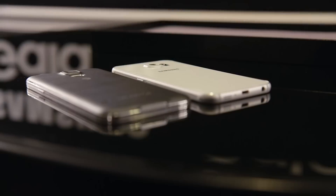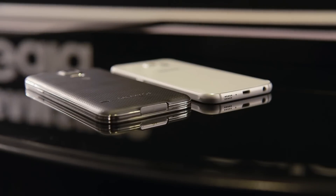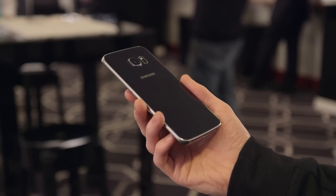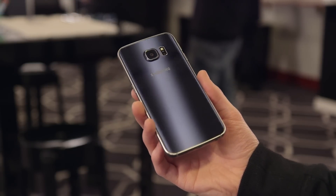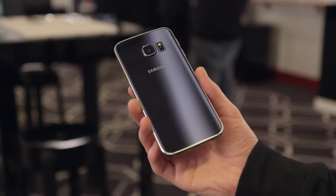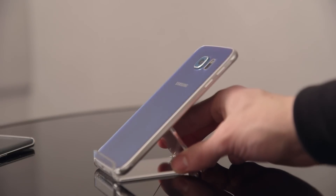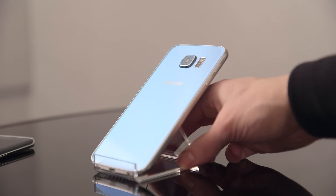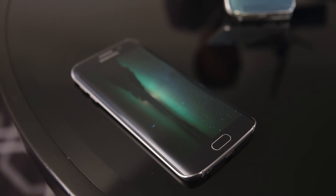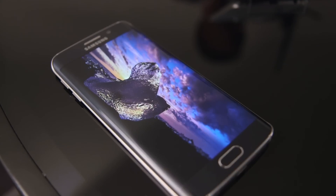The biggest change is with the design. Gone are the days of plastic and fake chrome, and in is an all-glass and metal build. It definitely shares some DNA with the iPhone, with a band of aluminum sandwiching two sheets of Gorilla Glass 4 on front and back, but it's the best kind of inspiration. The glass feels grippy in the hand and allows for some awesome-looking color shifting depending on the light. While you do lose the removable back and waterproofing, what you get instead is a phone that finally looks and feels premium.